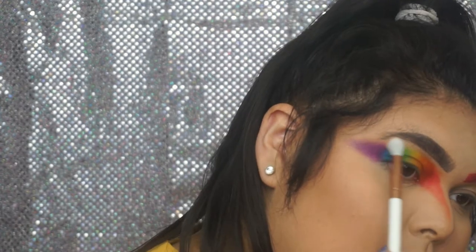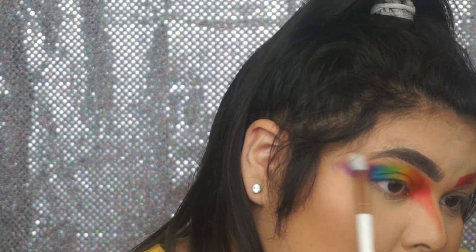And lastly, we're just going to take a clean blending brush with no product and sweep it up on top just to blend everything more into the skin. Alright, this is the finished eyeshadow look. I did go a little crazy and bring the red down the bridge of my nose, but you don't have to do that — I just felt like being a little crazy. Just me being me.